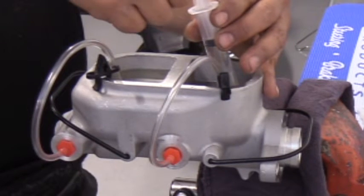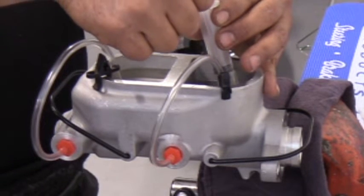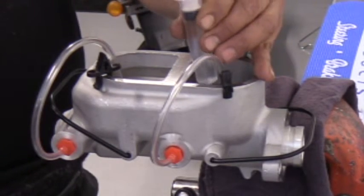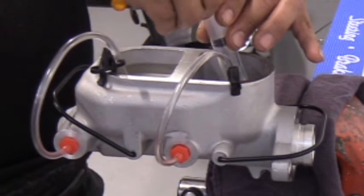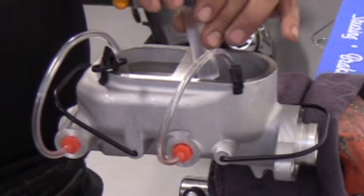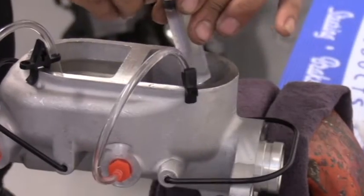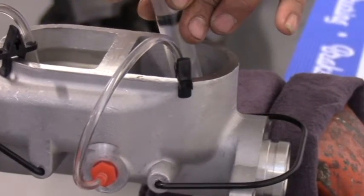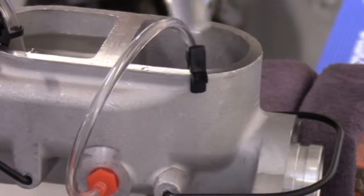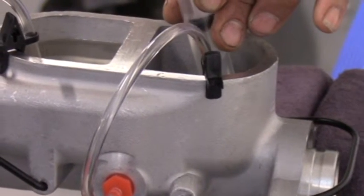You can see the level in the reservoir going down because he's forcing the fluid into the piston area without even having to cycle the piston. There are already almost no air bubbles — the air has started to travel out of the area. Do it several times until all the air bubbles are gone. You can see it's very, very little air bubbles now.